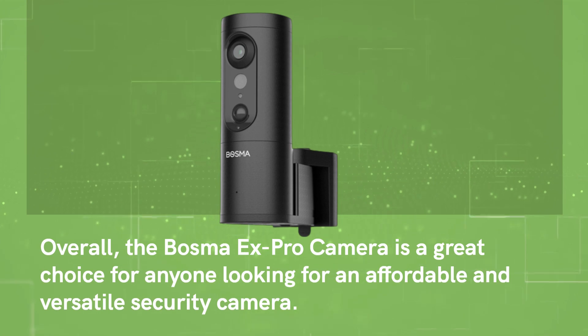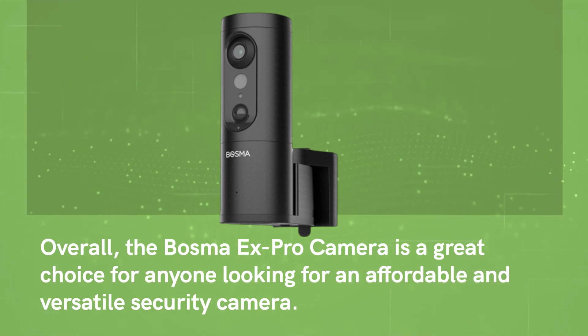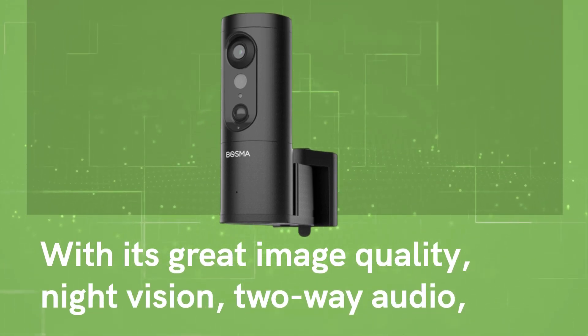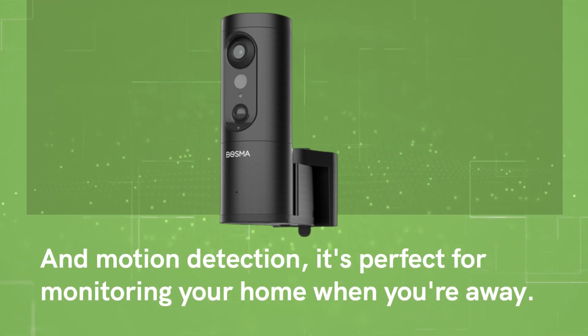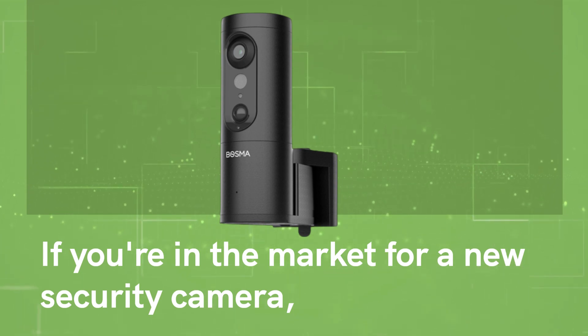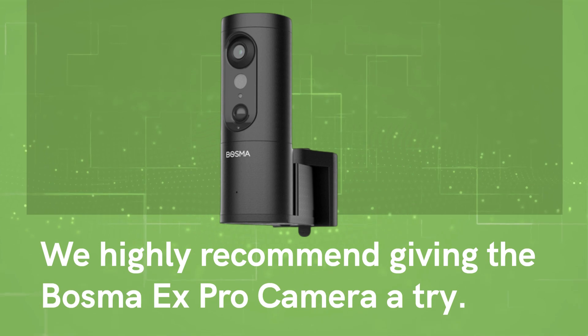Overall, the Bosma X Pro camera is a great choice for anyone looking for an affordable and versatile security camera. With its great image quality, night vision, two-way audio, and motion detection, it's perfect for monitoring your home when you're away. If you're in the market for a new security camera, we highly recommend giving the Bosma X Pro camera a try.